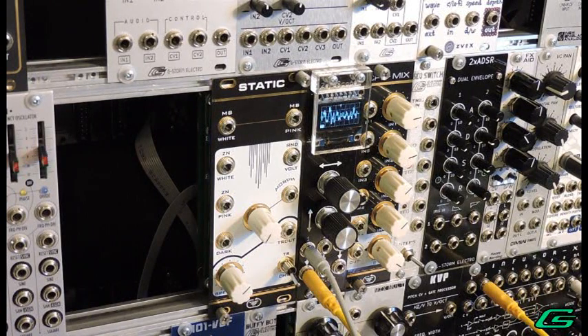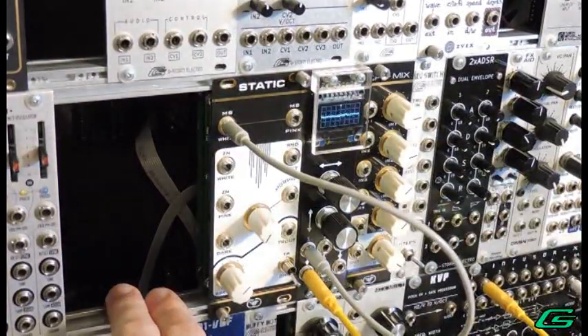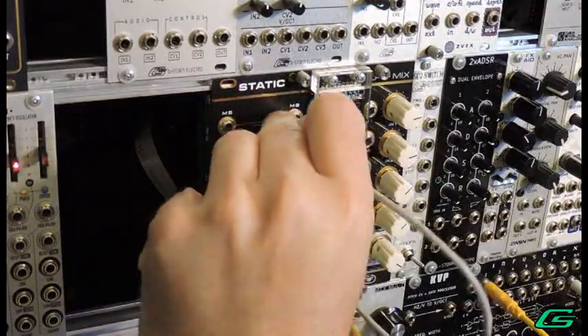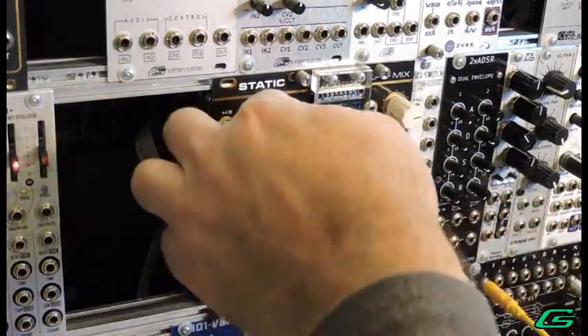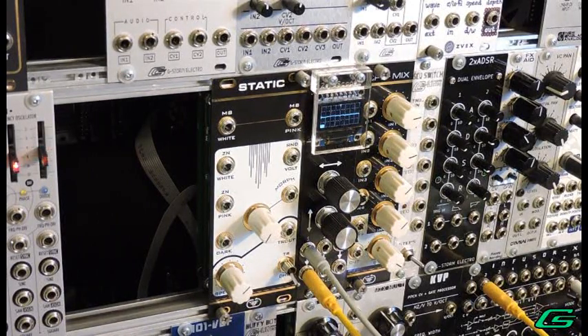The first one — let's look at MS noise. This is a white noise. And then the pink version — it's just a little darker. Those are produced using transistors.